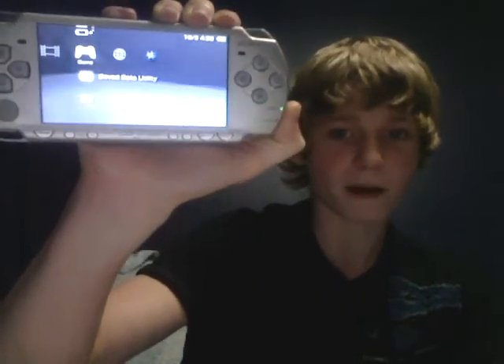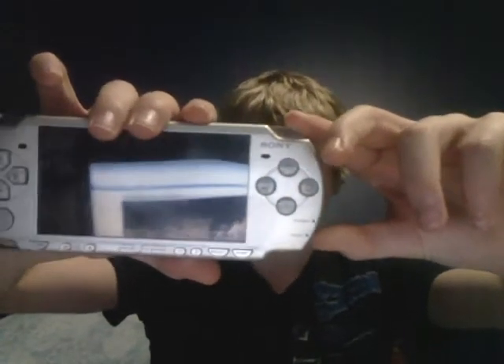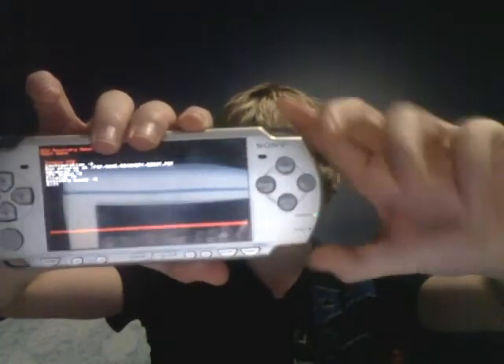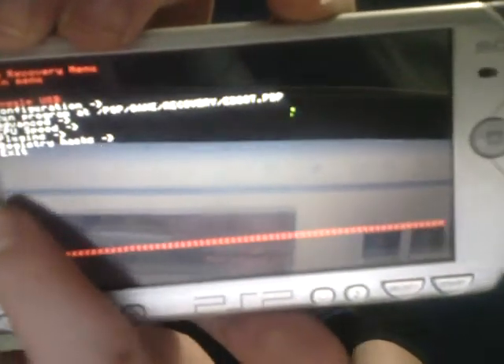This is actually version 5.0 custom firmware. Even though you did upgrade to 5.03, this is custom firmware 5.0. Now another thing that you don't need to do, but it's recommended: hold your power button up for two seconds to turn off the PSP. Now hold down the right trigger and turn the PSP back on — it loads up like a recovery mode, which allows you to customize a few things. Scroll down to Configuration.